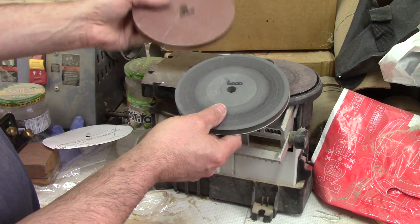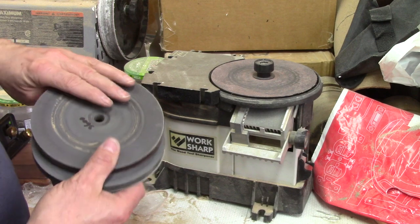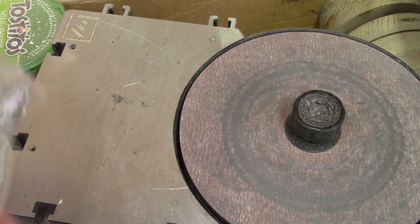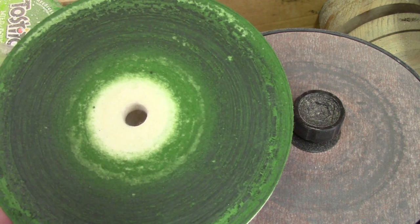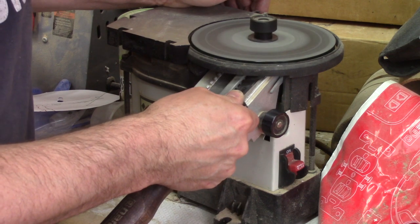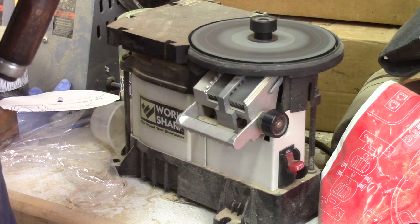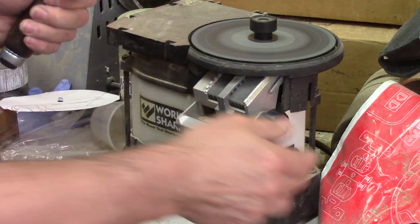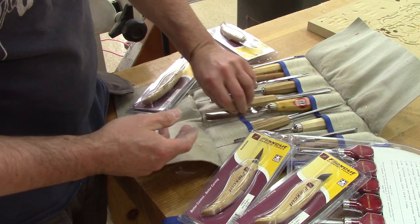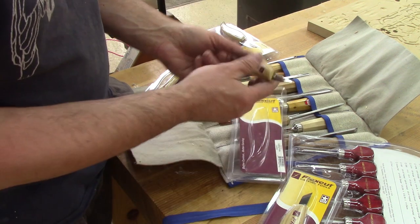It's all different grits of sandpaper, goes up to 6000, and it's glued on a piece of glass that spins. I even have a felt pad charged with abrasive. Sharpening a chisel is as easy and fast as this. I like this a lot, but for my carving chisels it's not to my liking. So I would like to do something to make it easier to sharpen them.